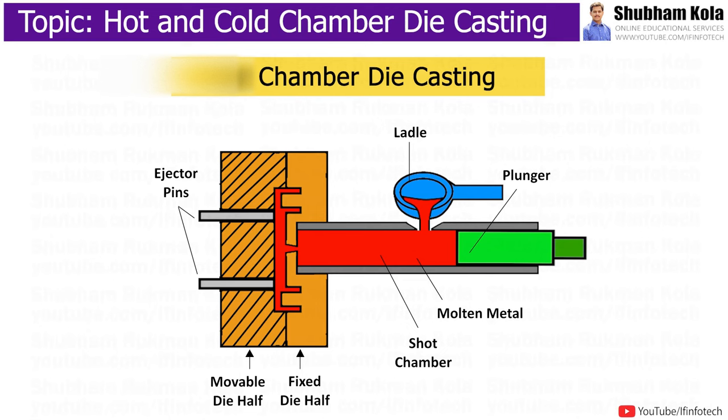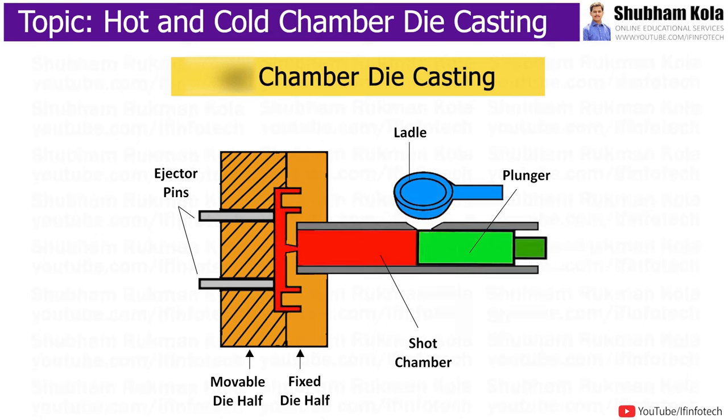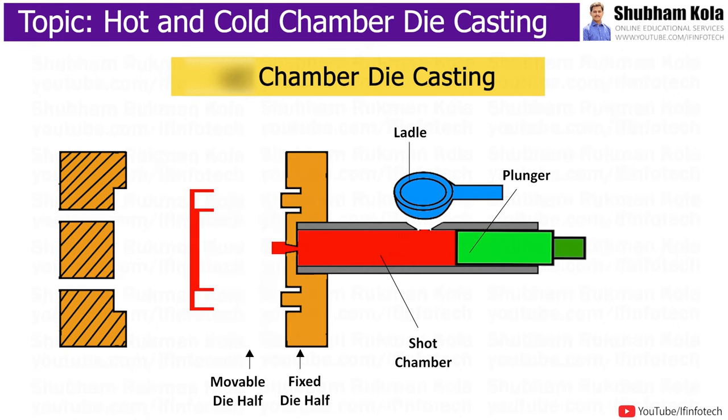Cold chamber die casting is a type of die casting used for alloys with high melting temperatures such as aluminum, brass, and copper alloys. Here, molten metal is ladled from the furnace into the shot chamber. The plunger forces the metal through the shot chamber into the die, holds the pressure, and retracts after solidification. The fixed die half does not have a nozzle and therefore aligns directly from the shot chamber.